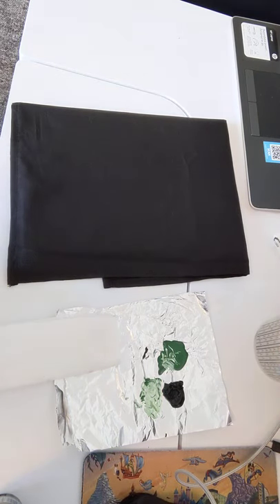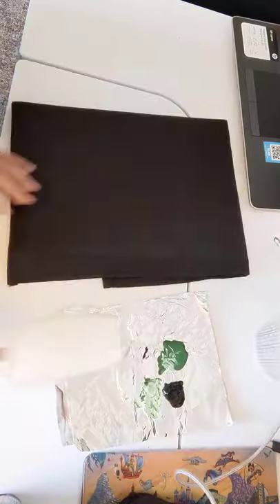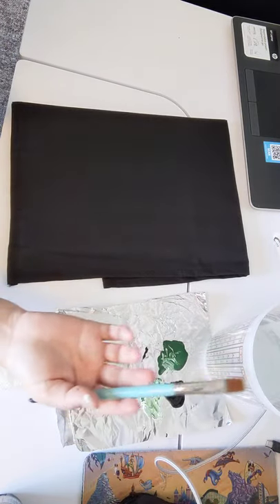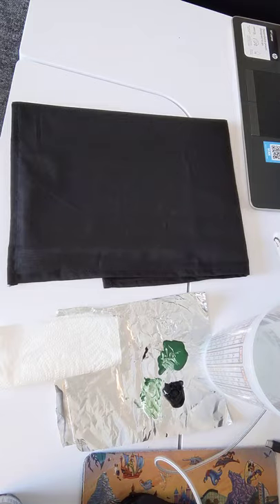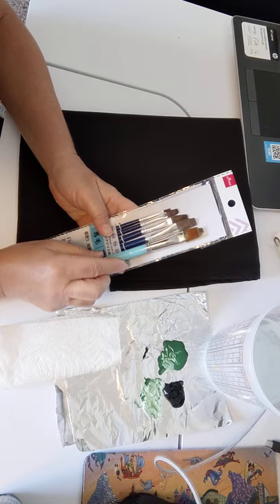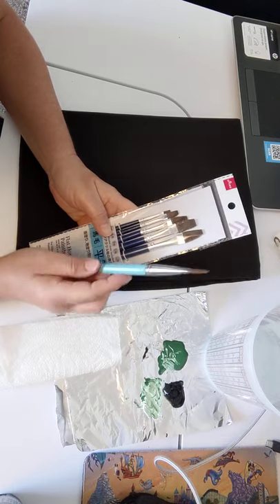Okay, this one is with a paintbrush — a little less noise. We're going to do something very similar but with a paintbrush that looks similar to the ones that Daiso offers. Here's the one I got at Daiso, and this is the paintbrush I already had, but it's basically the same width, so this will work.